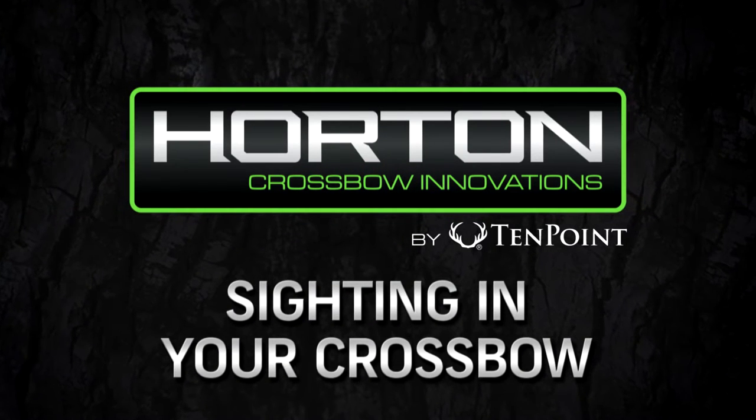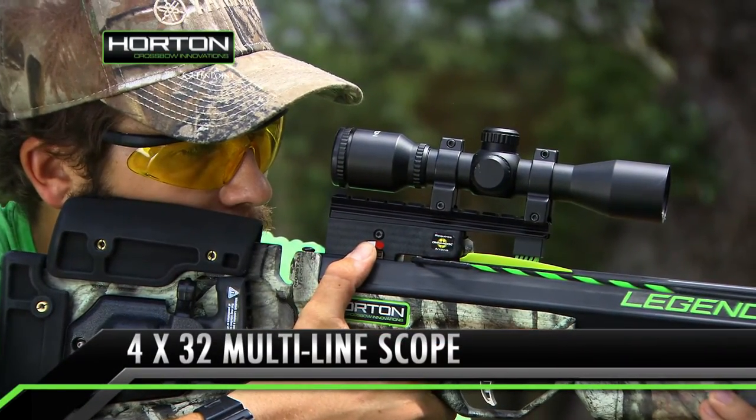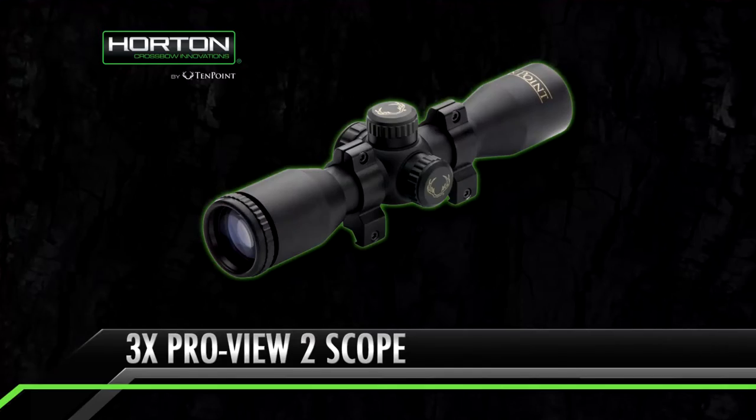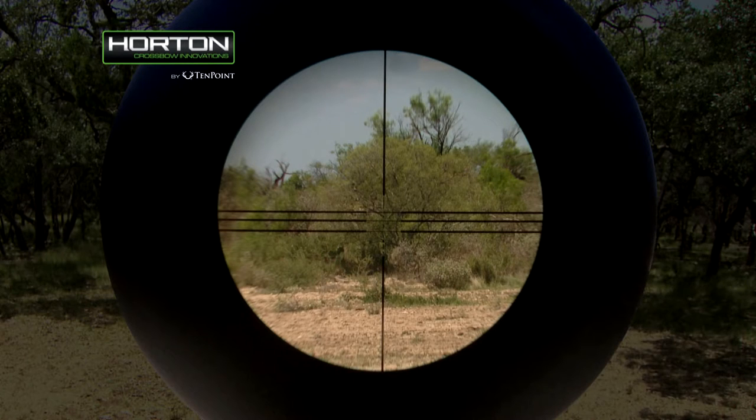Sighting in your crossbow. All current model Horton crossbows are equipped with a four by 32 multi-line scope or a three power ProView 2 scope. The multi-line scope contains three crosshair elevation lines from top to bottom at 20, 30, and 40 yards.